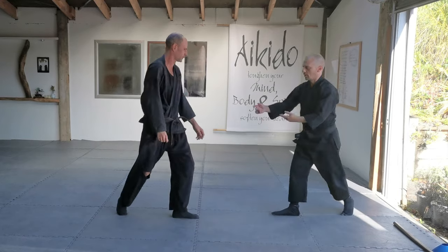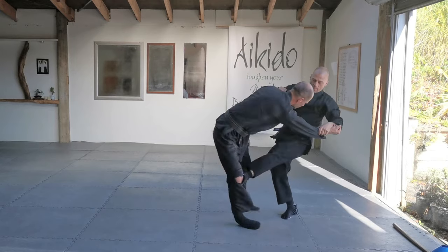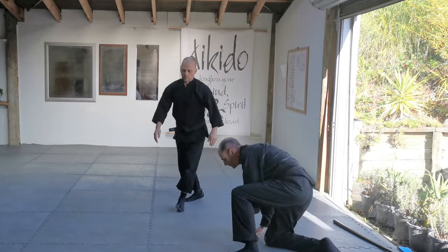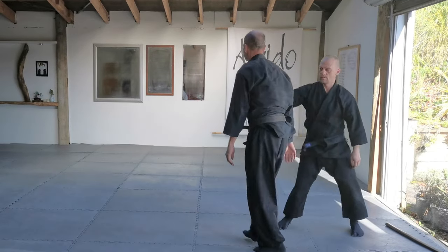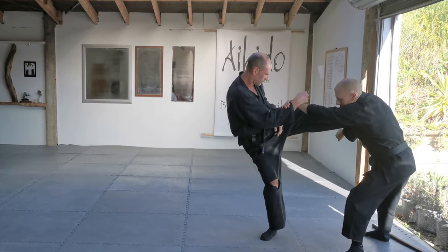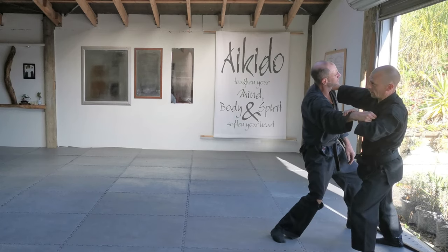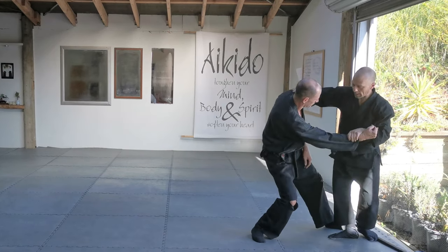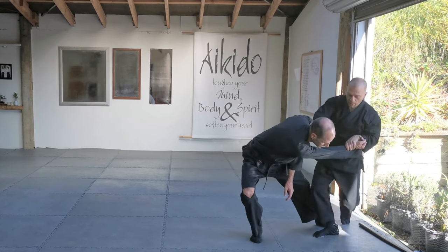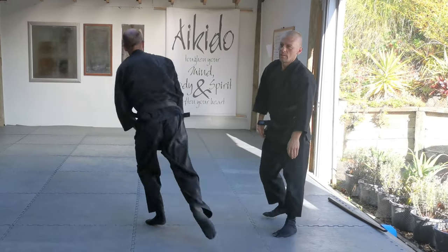Block that, catch that just before it lands and let him — so that when he drops it, he lands on that — then step back to this position and use this push-pull motion, then kick that knee to buckle it and take his balance like that.